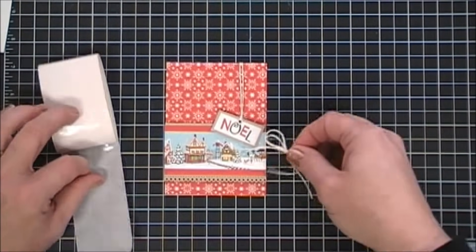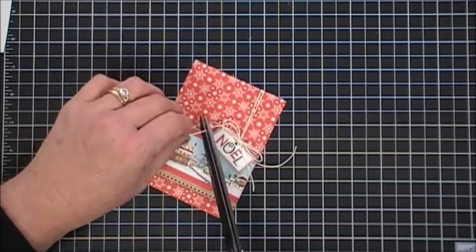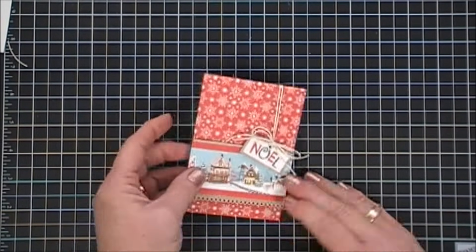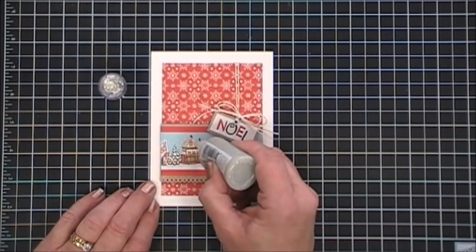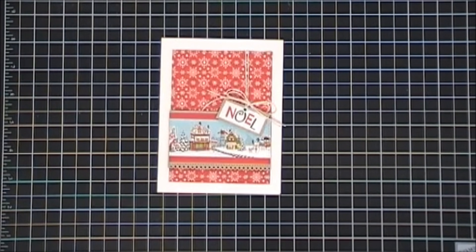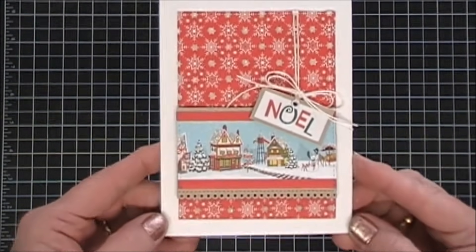I'm going to trim the tails of our twine just a little bit, then flip over this panel, remove our tape, and use my tape runner to adhere that to my white card base. For a little bit of sparkle, I'm going to go in with some Nouveau Glitter Drops — these are Gold Coast — and I went over the background panel as well, adding some gold accent to the little snowflakes.